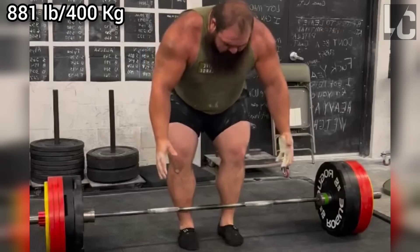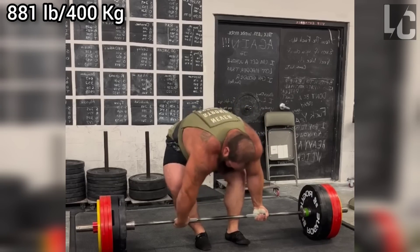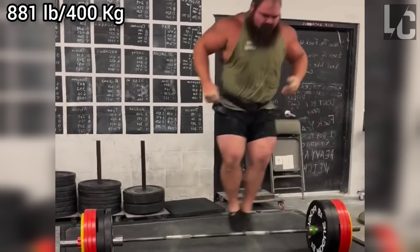Welcome to Lifters Club. In this video, we will look at the deadlift technique of Daniel Bell, who is officially the world's strongest powerlifting athlete according to his total. Daniel has a very interesting deadlift technique.